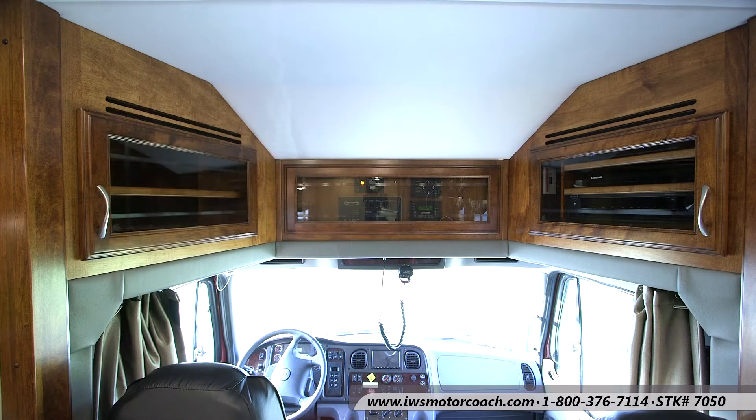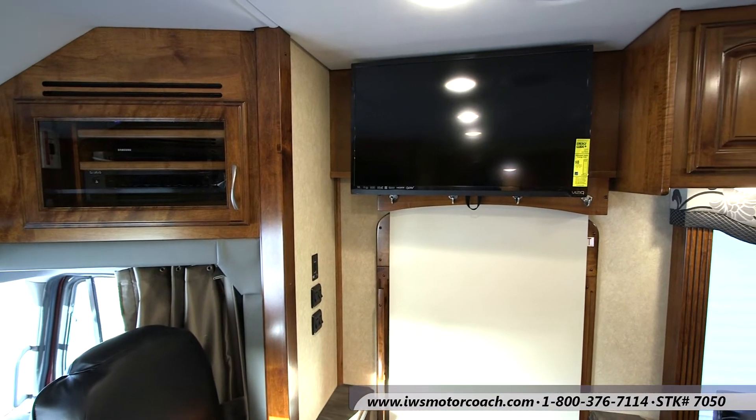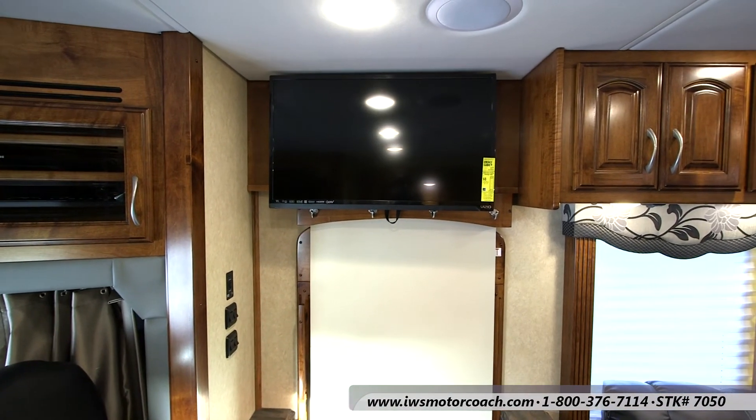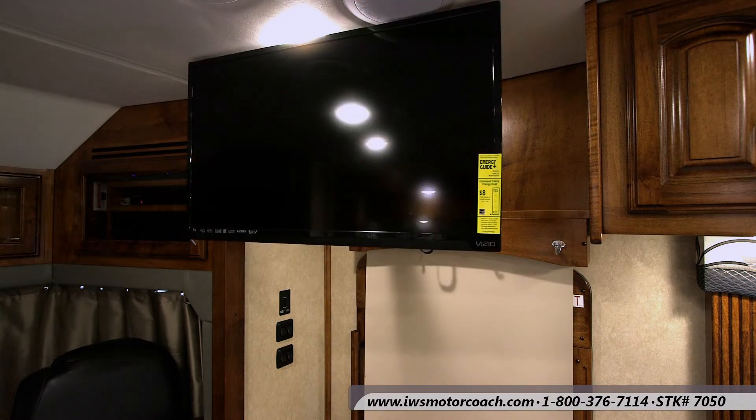Now we're going to move over and show you the TV. This coach is DirecTV ready — it already has the receiver in it and then it has the in-motion satellite. Here you can see the TV comes out and it can be swiveled to a lot of different directions.